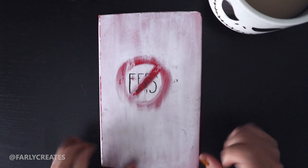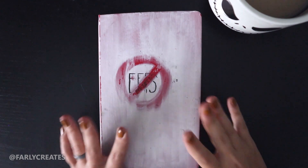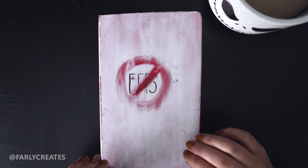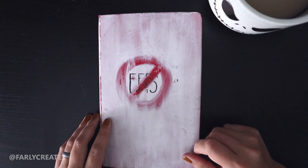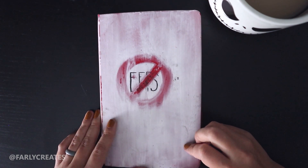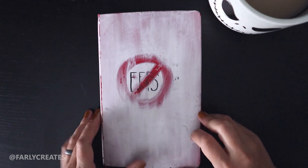Hello everyone, I'm back with another video — a sketchbook tour. If you'd rather have a tour without my voice, I have another video that's just a flip-through, about five minutes. This one is going to be a lot longer because I have a lot of things to say.